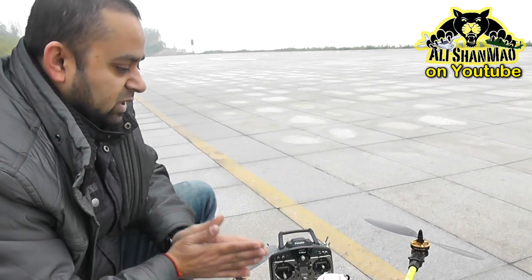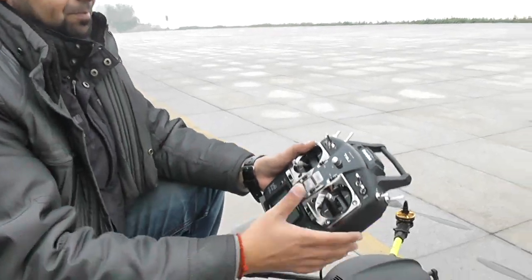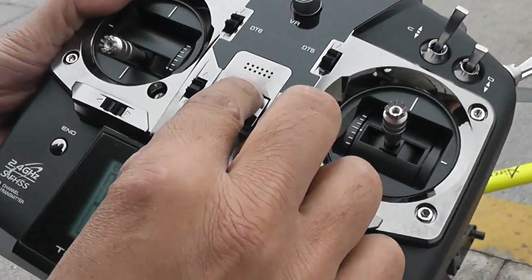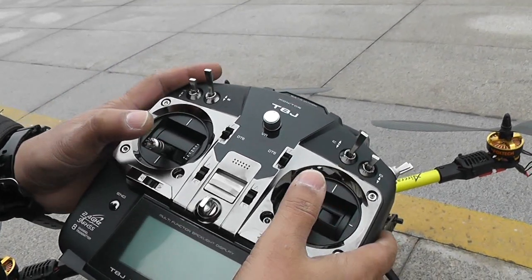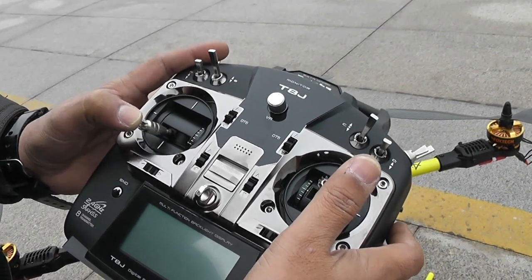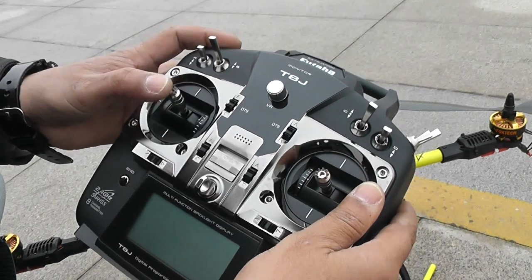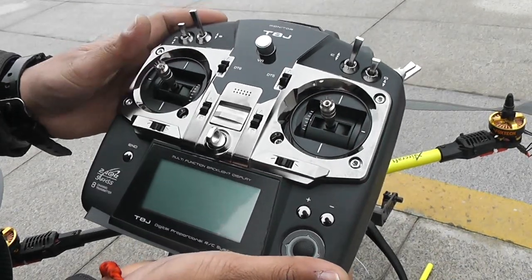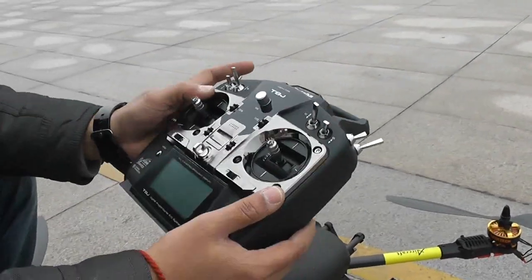For the radio: the left stick controls left/right and forward/backward; yaw right/left is turn right and turn left; and this is your throttle up and down. The more throttle, the higher the quadcopter goes. If you want GPS position and altitude hold to work, put the throttle in the middle and you can even put the radio down — your quadcopter will hover at one position.